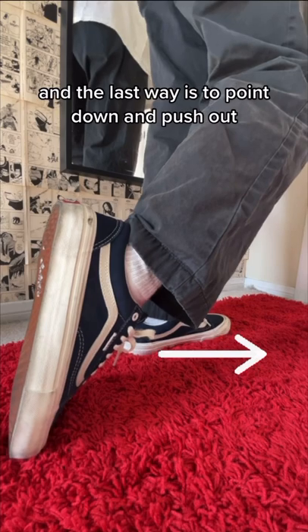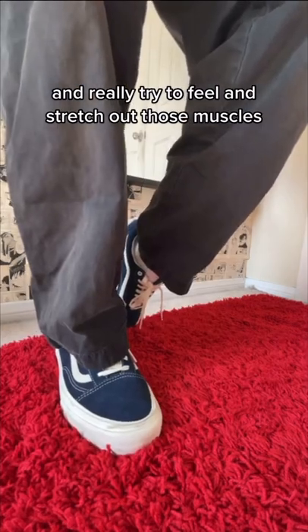And the last way is to point down and push out. Really try to feel and stretch out those muscles.